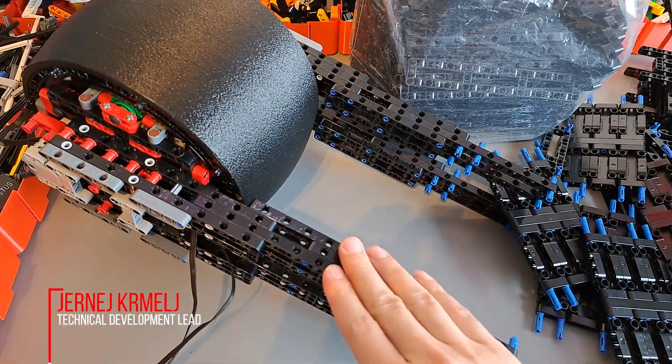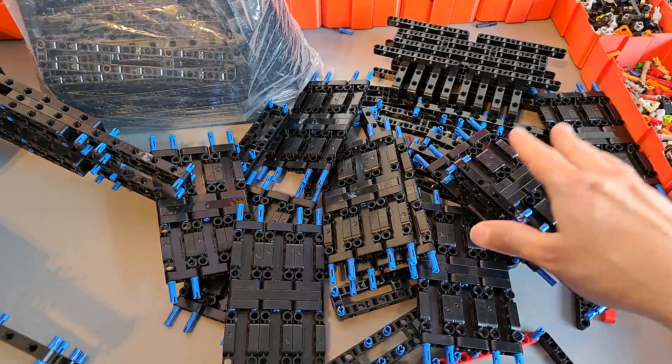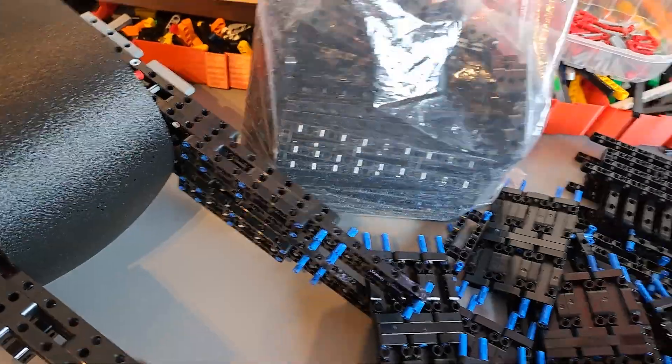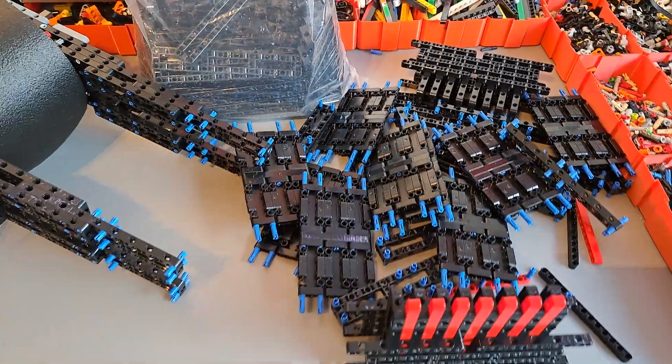I already mounted a bit of framing on the rear wheel, but for the rest of the frame I already prepared the modules to assemble it. As you can see, there's gonna be a lot of these parts used for the frame. So let's see how it goes.